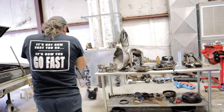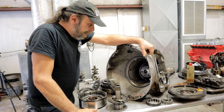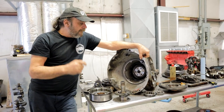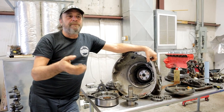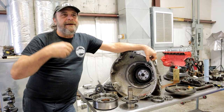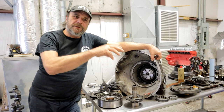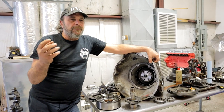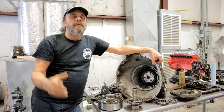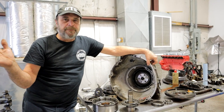Alright, transmission. We blew this apart last night, and here were the symptoms: first start, put it in gear — absolutely nothing. Then after 15, 20, 30 seconds and a little bit of gas it would start to come in and be all right. It was fine in reverse, fine in first and second, but when you hit the gas hard in third gear or high gear it would just run away — slipped like crazy.